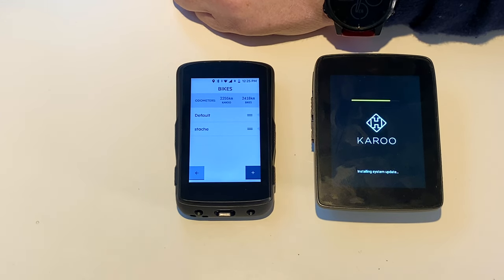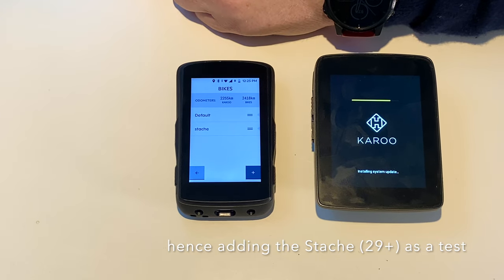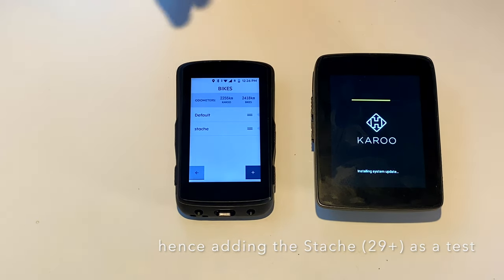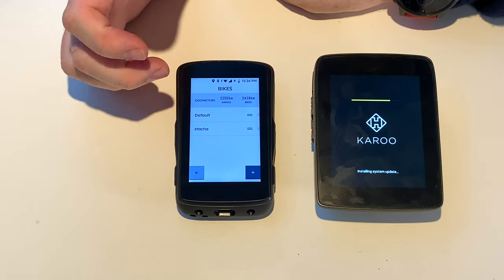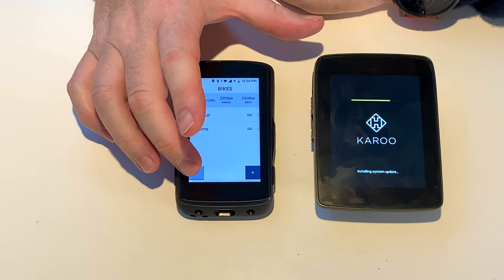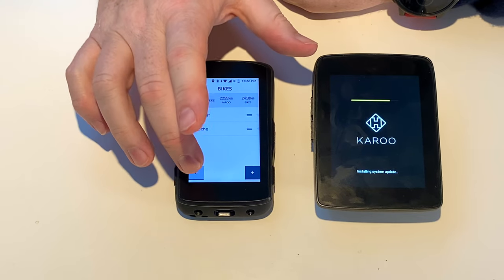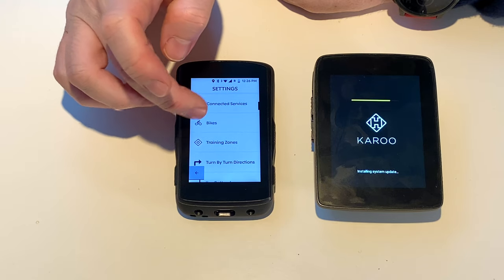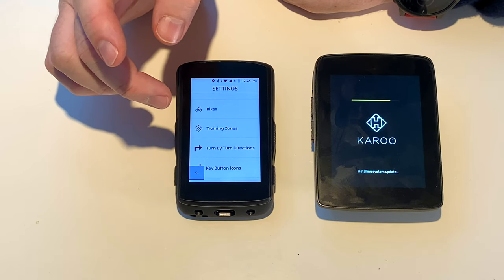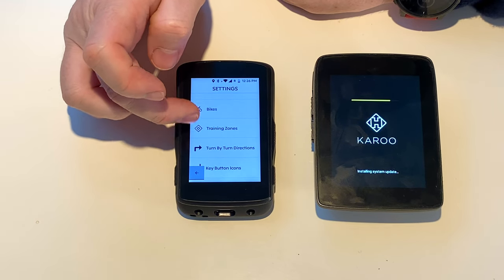I went on the forums and the Facebook page and people said you need to get your speed sensor and calculate the size of your wheels correctly. So I put a speed sensor on and calculated the size of my wheels. I do generally run fatter tires which will have a bigger diameter. I'll be very interested to see whether the new Karoo is still 3% under — because when you're on Strava and trying to compete with your friends, going on a 90k ride and only recording 87 is a big no-no.